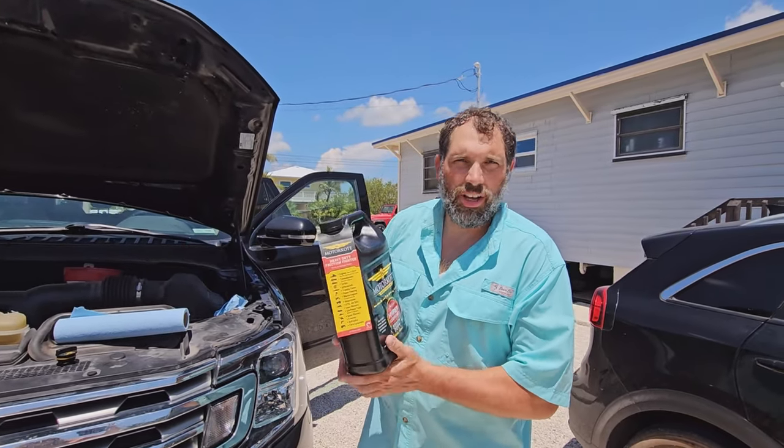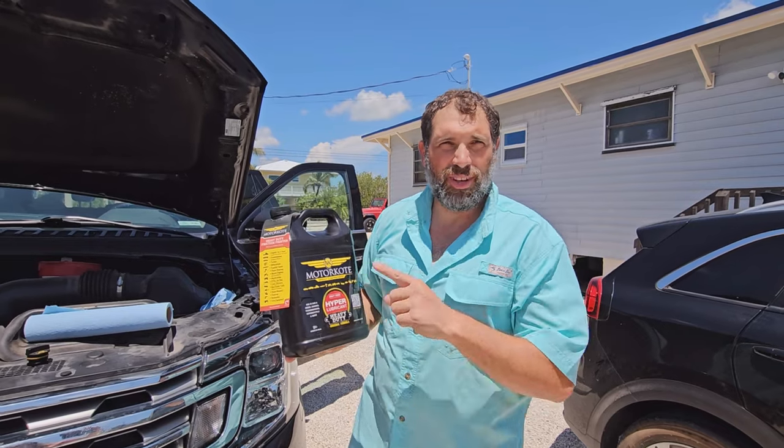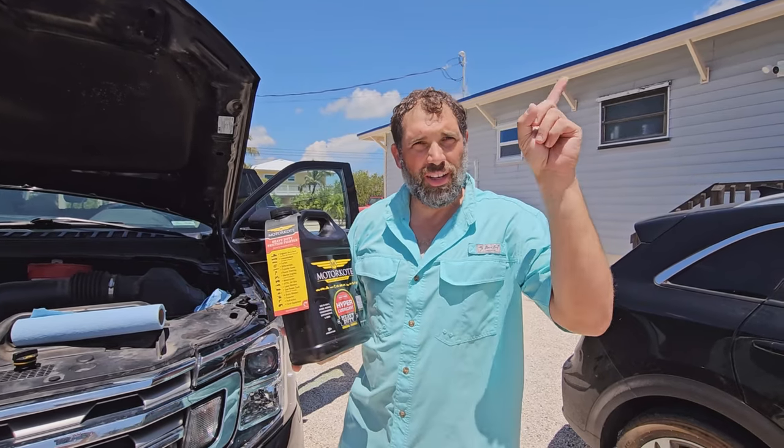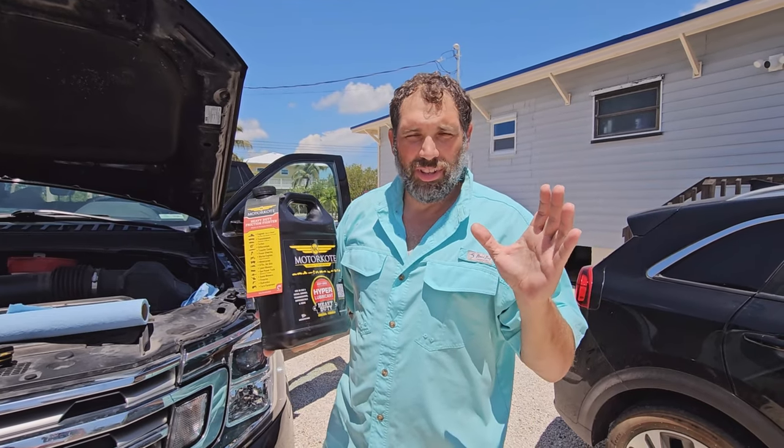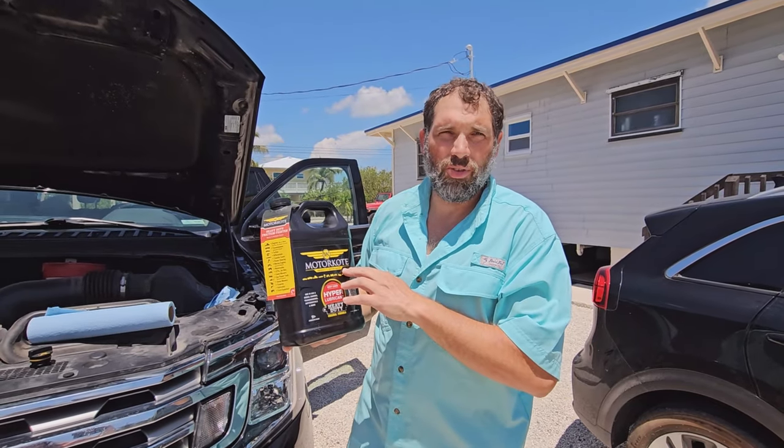Something I've learned since I did my 100-hour service is I watched the Project Farm video on Motor Coat. I'm going to put a card link to that video in the description. The Project Farm guy is super cool — he's not completely scientific, but he does practical real-world tests, and he tests a whole bunch of motor oil additives.